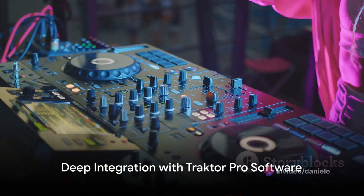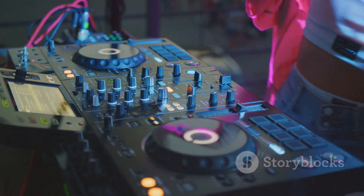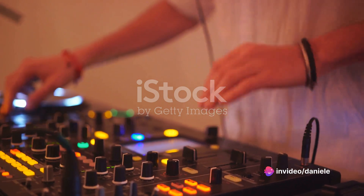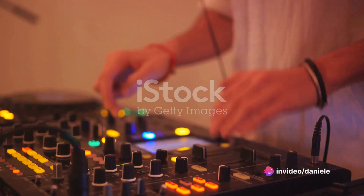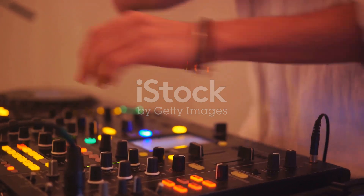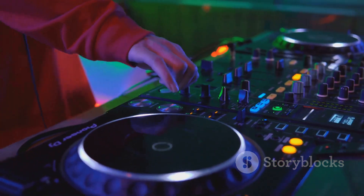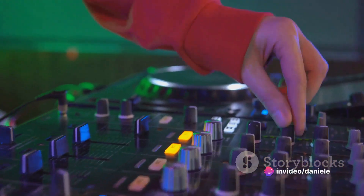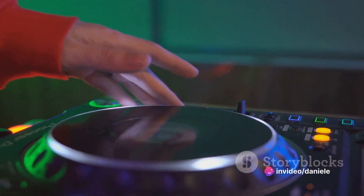One of the standout features of the Tractor Control S4 is its deep integration with Tractor Pro software. This opens up a wealth of creative possibilities, including time stretching, beat syncing, and harmonic mixing. DJs can perform intricate transitions and create dynamic mixes on the fly. Tractor Pro's extensive library management tools also enable DJs to organize and prepare their music collection with precision, ensuring a seamless workflow during performances.